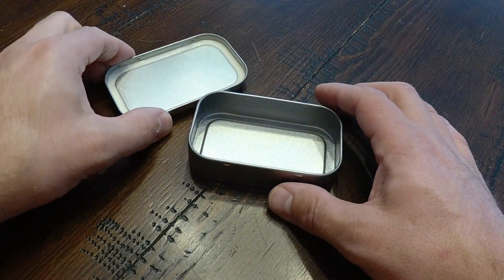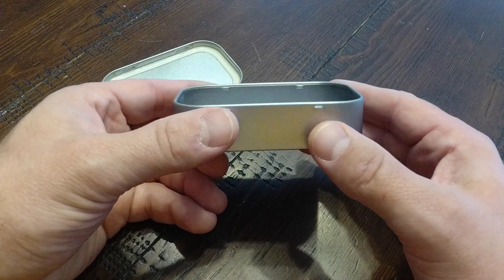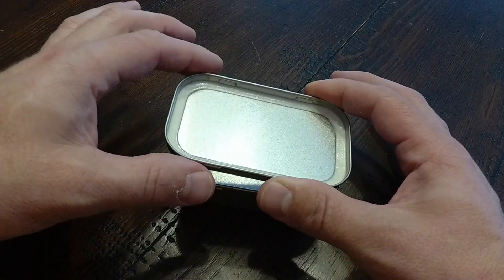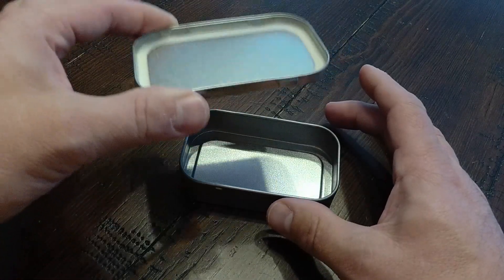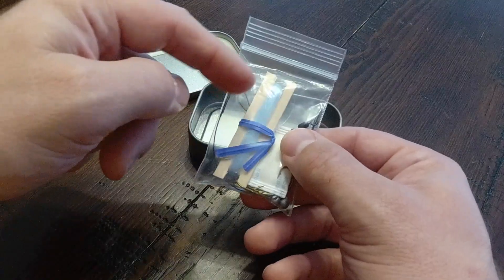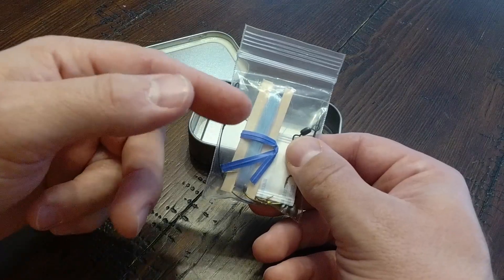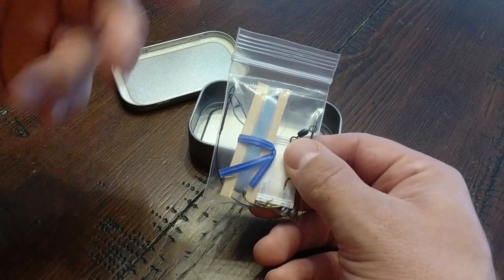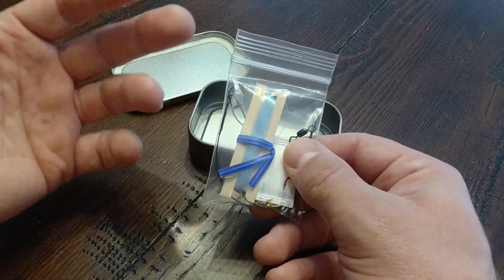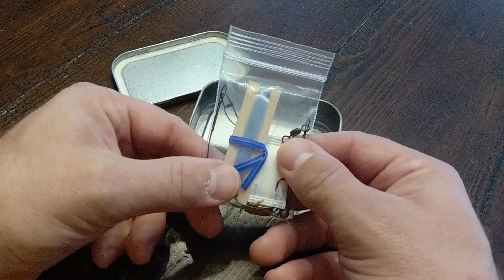The case itself is part of the survival kit — it's made of metal, so you could use this portion to boil some water for drinking or cook some of the fish that you catch. The lid also, if you can remove the sealant, could be used as a little miniature frying pan to fry up some fish. The piece of balsa wood that the line is spooled around could also serve as a rudimentary reel to reel in the line after you've cast it out, though you'd probably be better off tying the line to a stick.